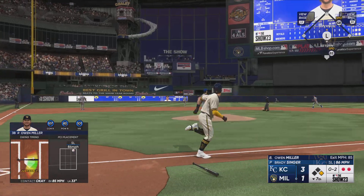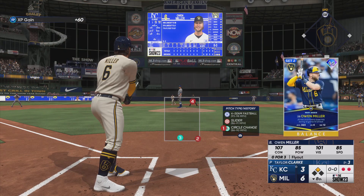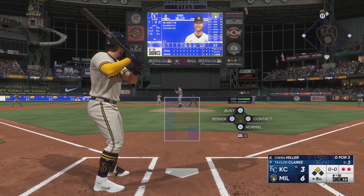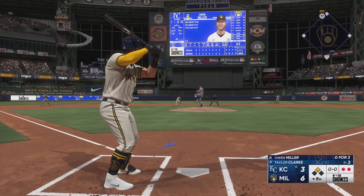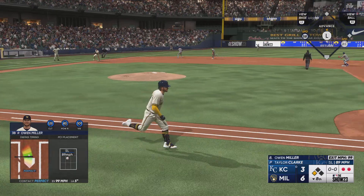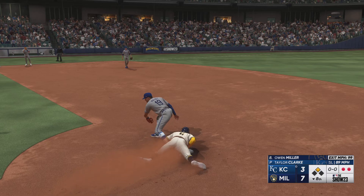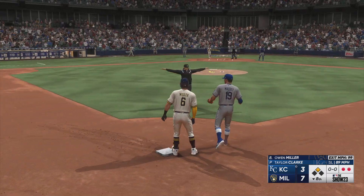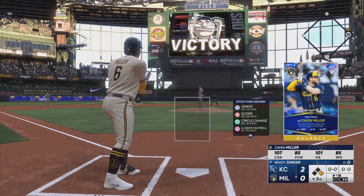Puts it in the air out towards left center — Bradley under it — and that is that. And now it's going to be Owen Miller.